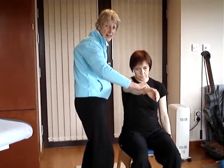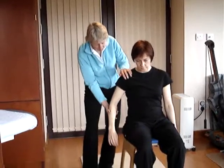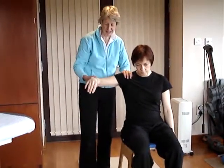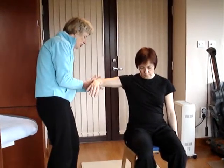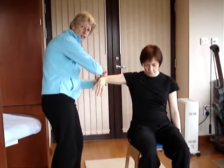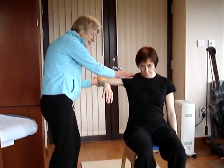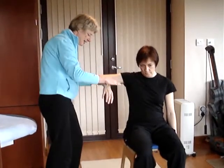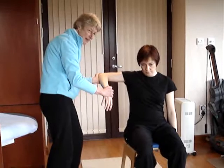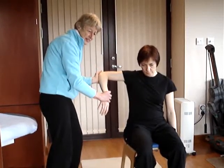That's the O'Brien test. The third one is the crank test. For that we have the arm up to 90 degrees, and then using one hand we push in line with the humerus — it's called the crank test because it's an axial push into the shoulder — and while we're doing that, we very gently internally rotate with the other hand.